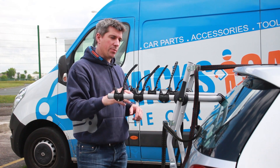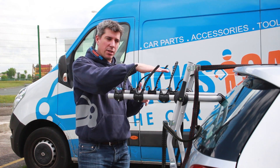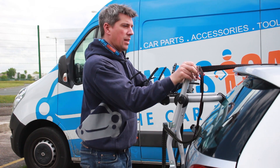Once you've got the top and bottom straps on, you can make some final adjustments to the angle you want the rack to sit at. This one's a little bit low, so we'll loosen that off and tilt it up a little bit and slacken these off.